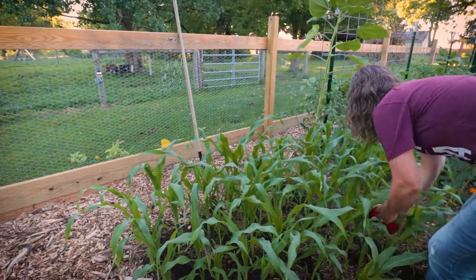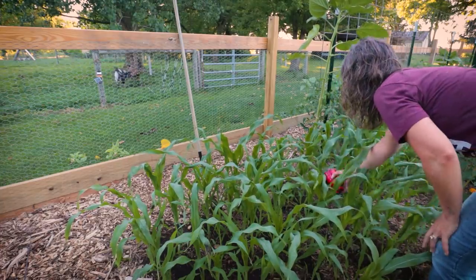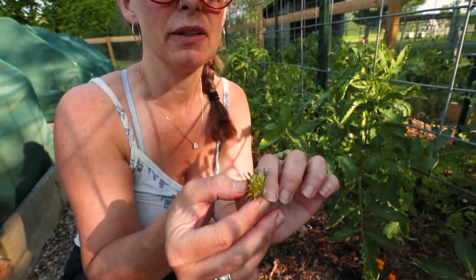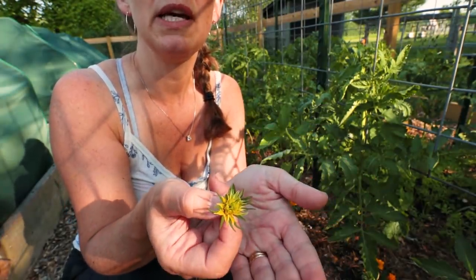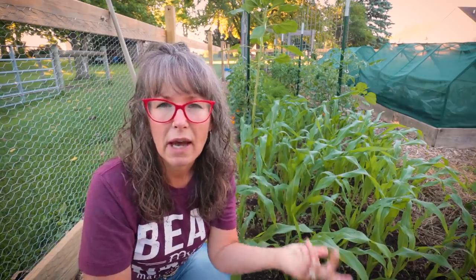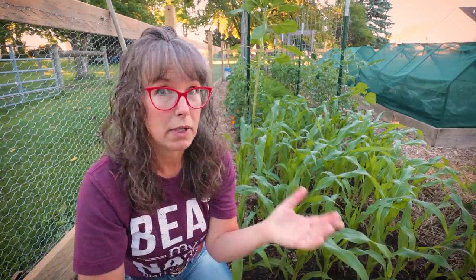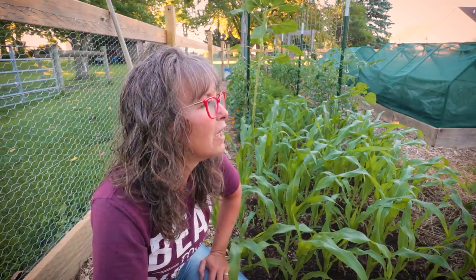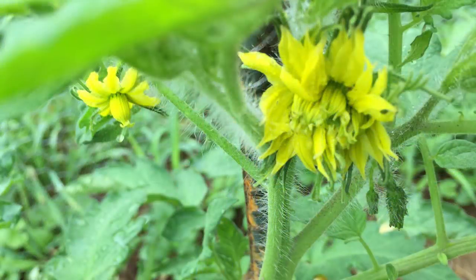If you missed my last garden update video, we did a big harvest out here and I shared a very exciting tomato blossom. Something always new to learn — I've never experienced it myself. I'm a hands-on learner, so I don't necessarily go out and research things I don't already have a concept of. Because I'd never heard of this, I had no desire to go learn about it. That was the fasciated — I think that's how you pronounce it — tomato blossom. And I learned all about fasciated plants: what causes it.